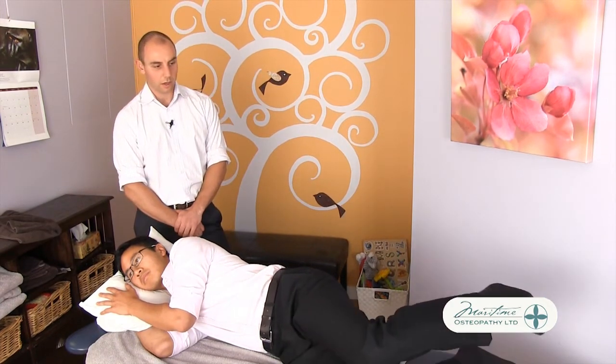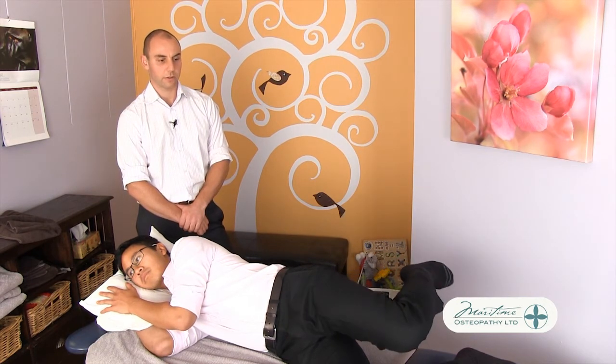This should be performed in a comfortable manner. Some tension might be experienced, but we don't want you to feel any pain.